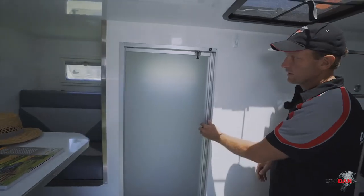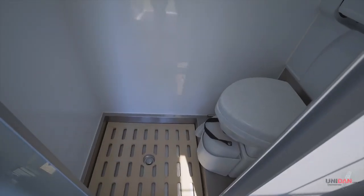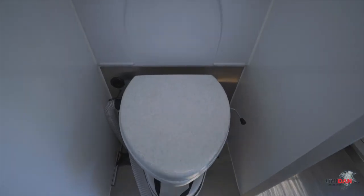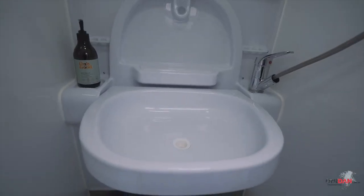Moving down this side, we've got a shower with a proper shower screen. In here we've got our composting toilet. We have three different ranges of toilets - a cassette toilet, composting toilet or vacuum toilets, whichever you choose. And we've got a full vanity sink and a glass mirrored front cabinet.